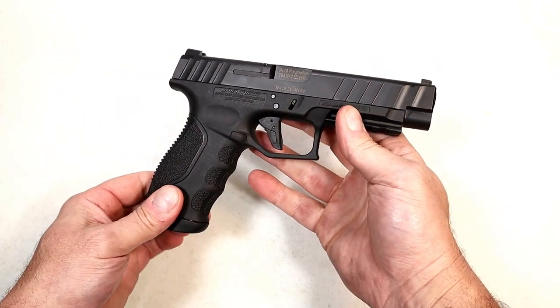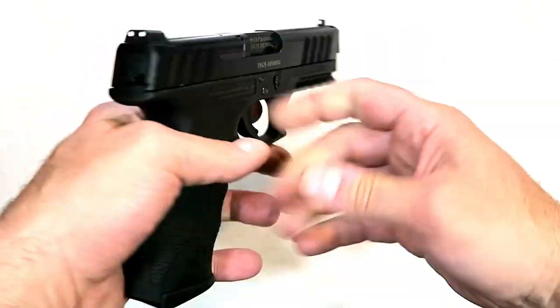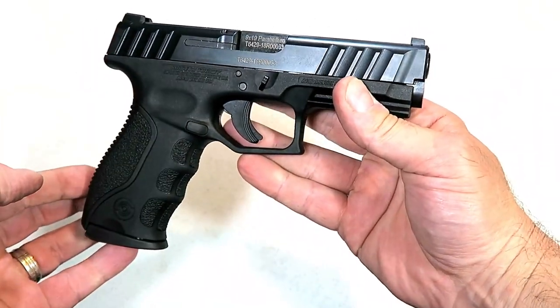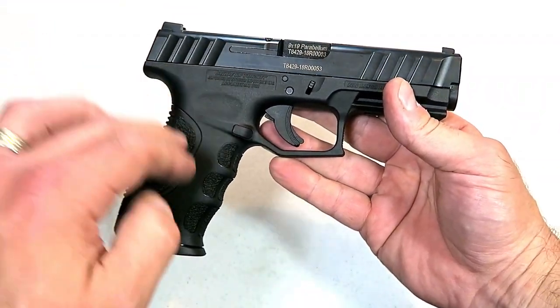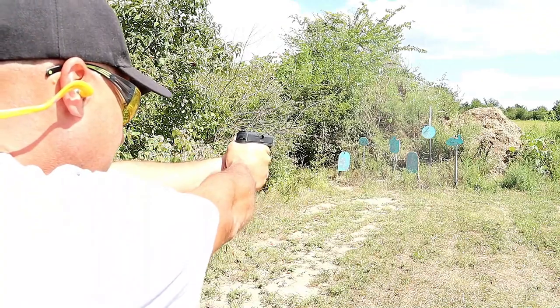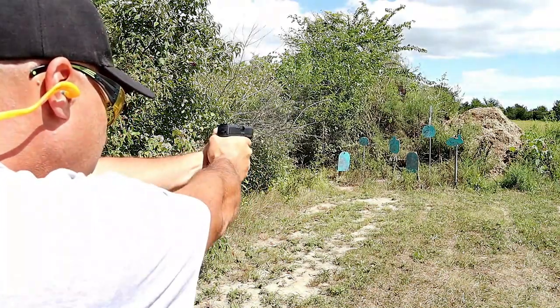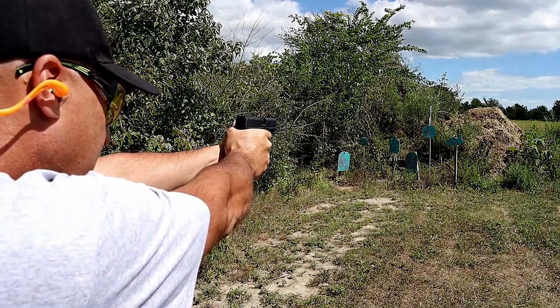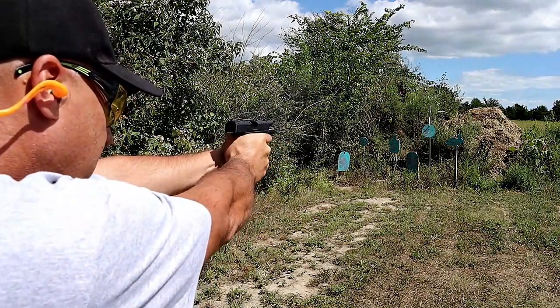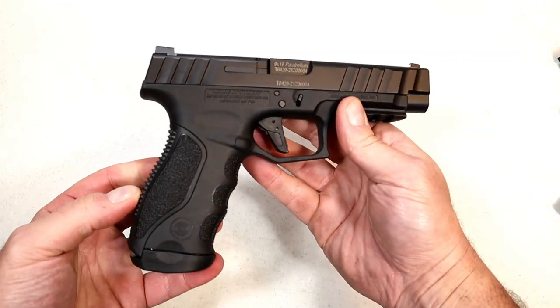If you know the history, they started out in 2019 with the STR9 with a 4.1-inch barrel and 15-round mags. Then they came out with the STR9C with a 3.8-inch barrel and 13-round mags. All are budget priced, including the STR9F, and for 2022 they have the subcompact model with 10-round mags and a 3.5-inch barrel, and the full size.